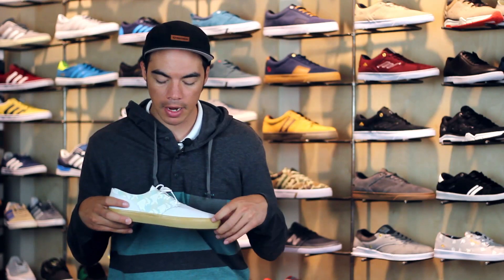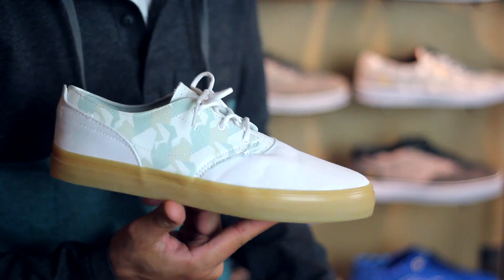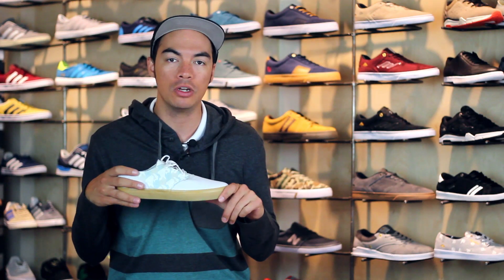What's up? Benson here for Tactics Boardshot. Right now you are checking out the S Accent. As you can see, it is a low-top vulcanized construction with looks based off of the original XL.